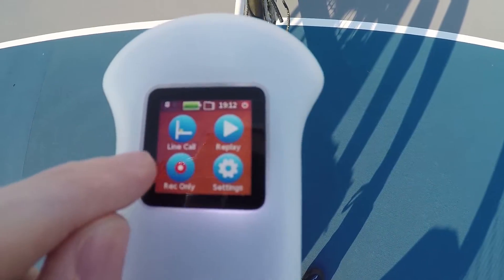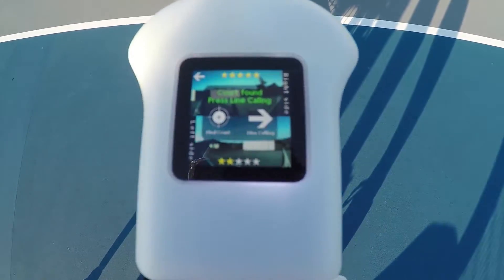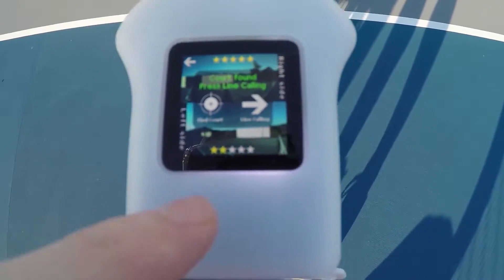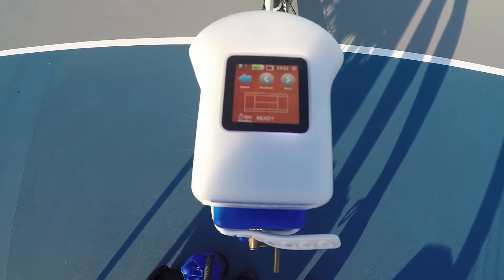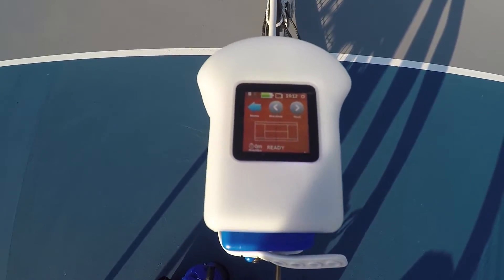We'll go back to the line calls. It should still keep my calibration there so we can go straight to line calling. Now we should be good. We're going to do a little bit of testing and we'll see how it goes.